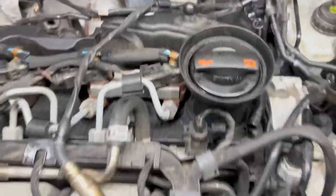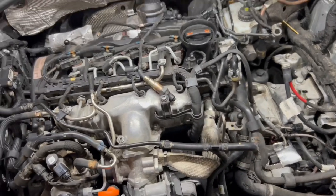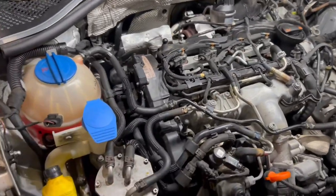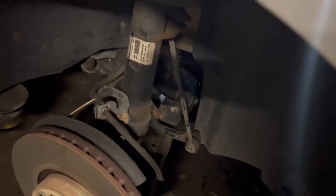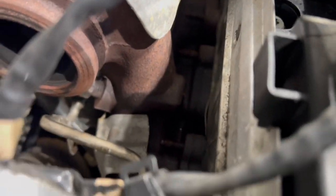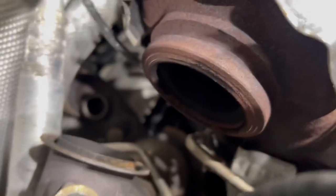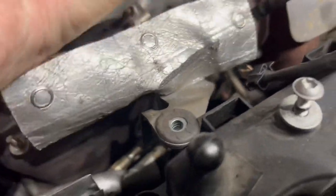Turbo failure is one of the things that apparently they had a recall on — we missed the mileage. It is a pain in the butt to change. Basically what we've had to do so far: the CV axle on this side is out, we had to get that out to easily access everything. We got all the top bolts loose — there's four or five up here on top, four on the bottom. The problem is the k-member is right there at the bottom so it's really hard to access. This is like the DPF, I think.